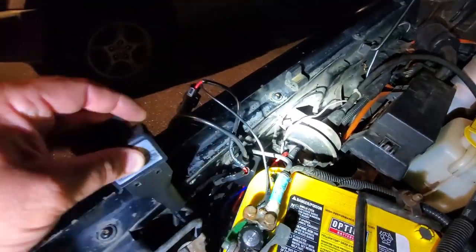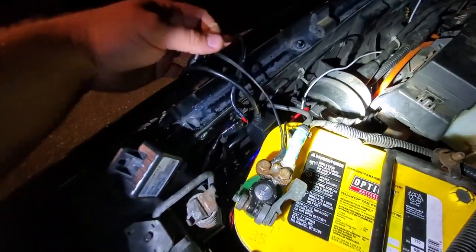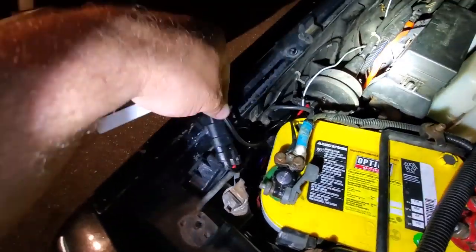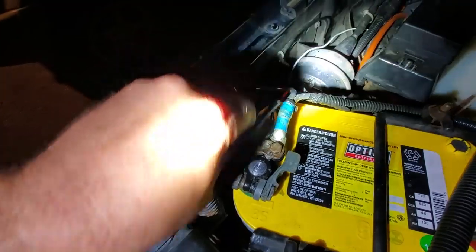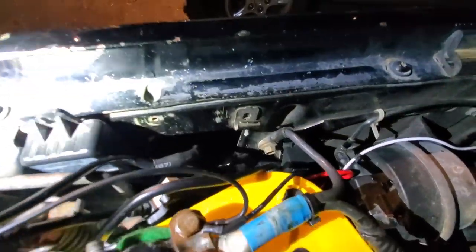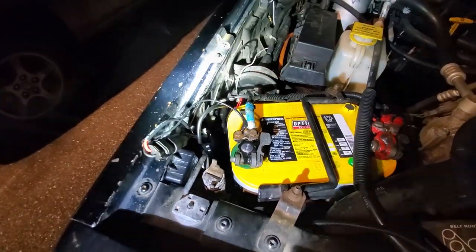I get so many of these — they keep breaking. This is just standard wiring harnesses for the HID system. I got a bunch of them and I just tuck these in, usually behind the fender between the wheel well where it's dry. I'll put that all back in a second.